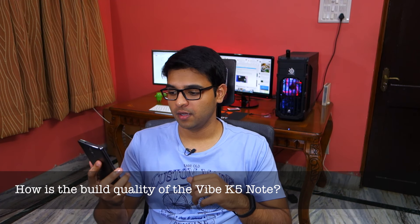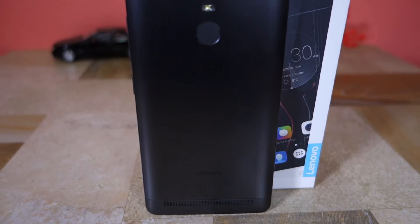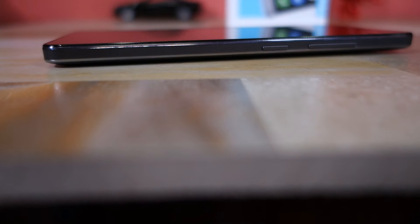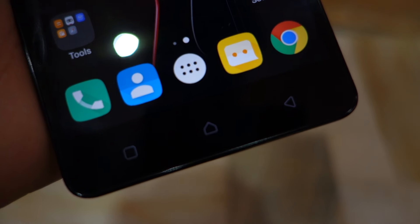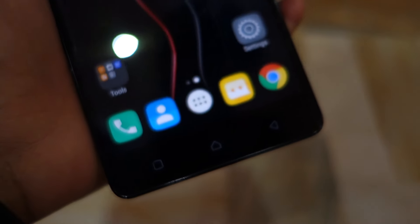First question: how is the build quality of the Vibe K5 Note? Unlike the K4 Note, the Vibe K5 Note comes with a metal unibody build, but despite that it does not feel as premium as the Redmi Note 3. It's because of the edges of the phone which don't appear to be made of metal, and if it is indeed aluminium, it's not exactly quality stuff. The Vibe K5 Note also features capacitive backlit keys, but they're very dim so they're of very limited use.